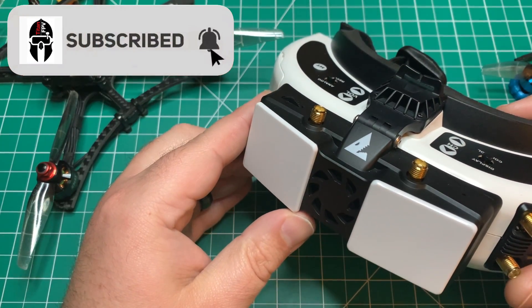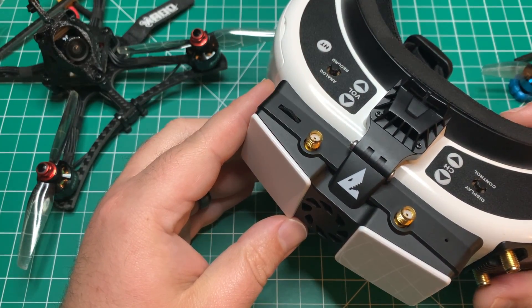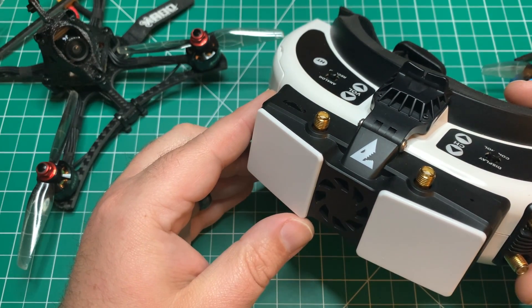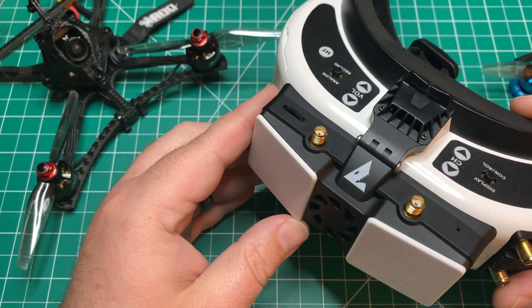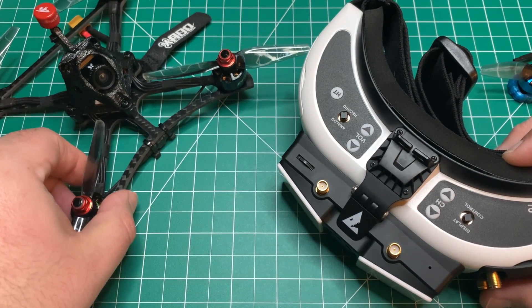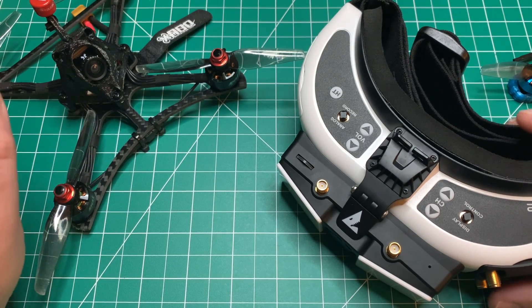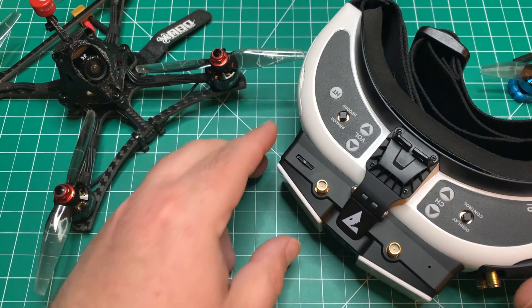Fatshark recently dropped a new firmware on their website. It's supposed to add some OSD elements, as well as improve the reception on the system. I'm going to walk you through that process today — we're going to update the VRX as well as the VTX on the whoop board.